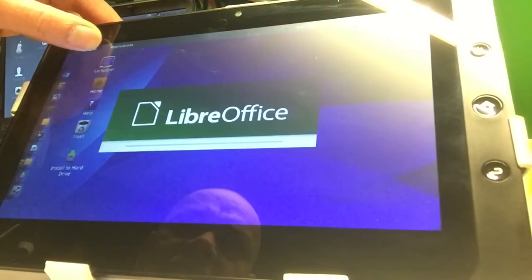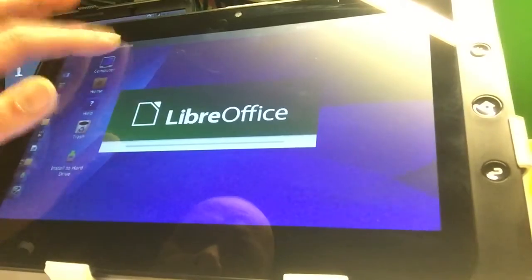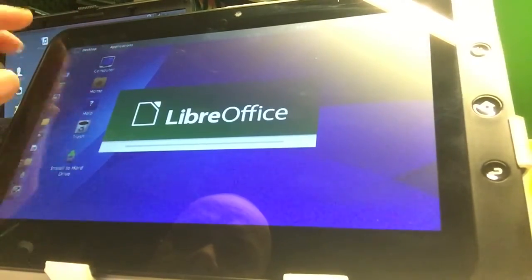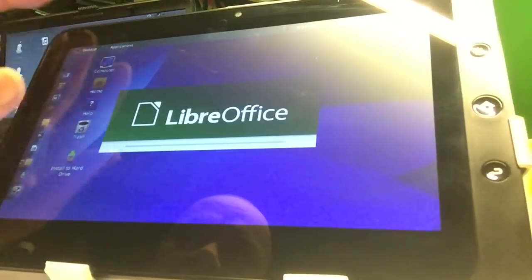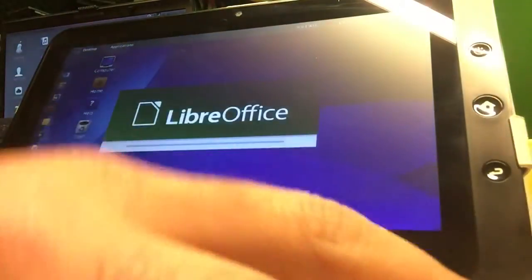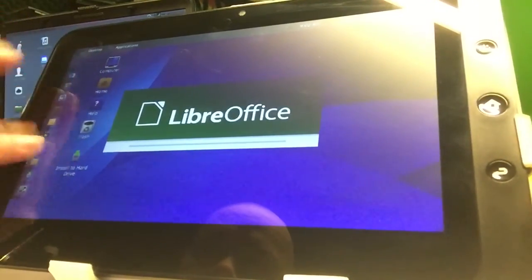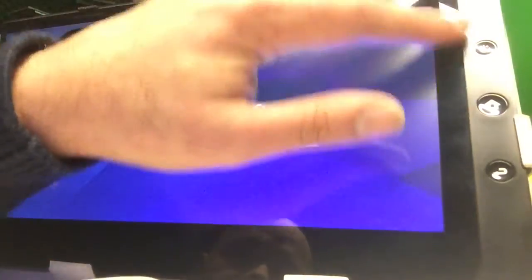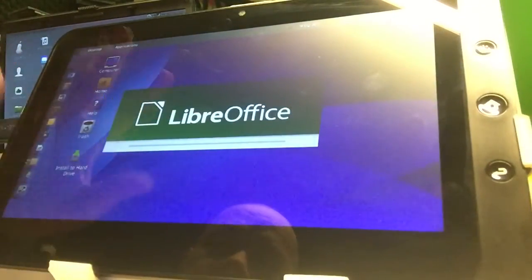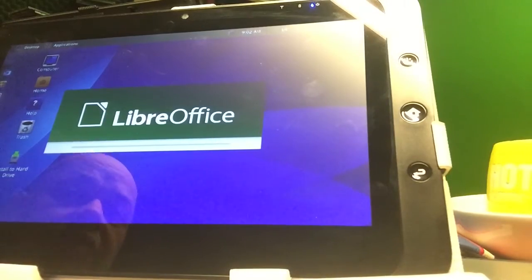If you think this video was cool, please like and subscribe. See you in my next video, which will be about installing some Linux on this tablet — one that is really cool to run on a tablet. Because I'm still trying to find the best Linux distribution out there for tablets and I have not really found it yet. For me, it's not Ubuntu 12 — absolutely not.